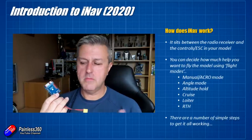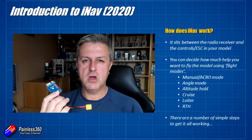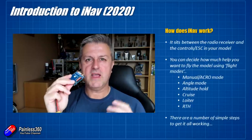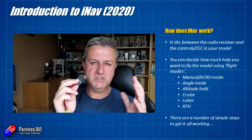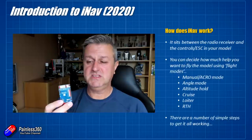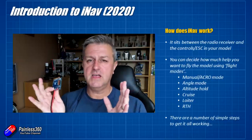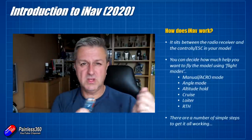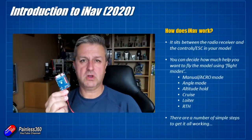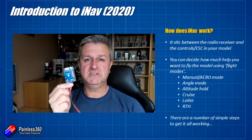You can have it in something called manual or acro mode. In acro mode, for example, it will give you full control of the model but it will give you that kind of stabilizer feel — so it will resist uncommanded movements when the wind pushes the model a little bit. In manual mode, that's exactly what it says on the tin — all the flight controller does is the mixing. You tell iNav what the basic model type is and how the channels are ordered, and once you've done that, iNav is the bit that decides how all the control surfaces are going to move. That means that even very basic radios can control quite sophisticated models.